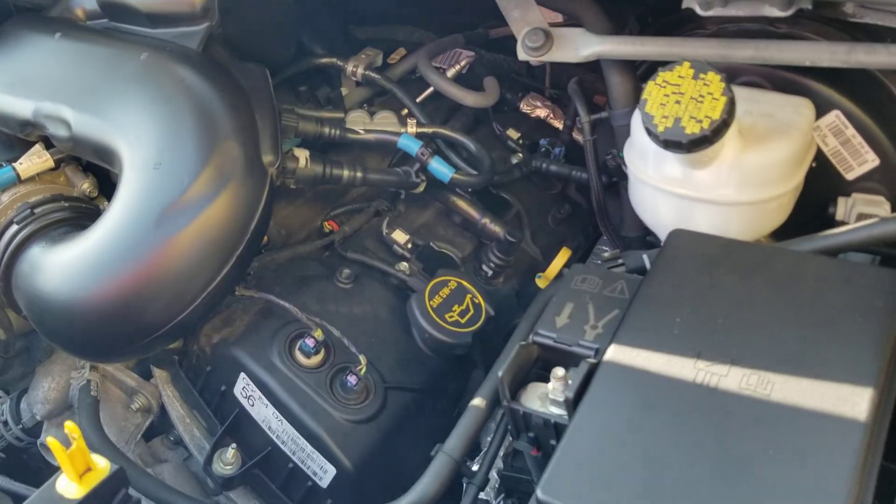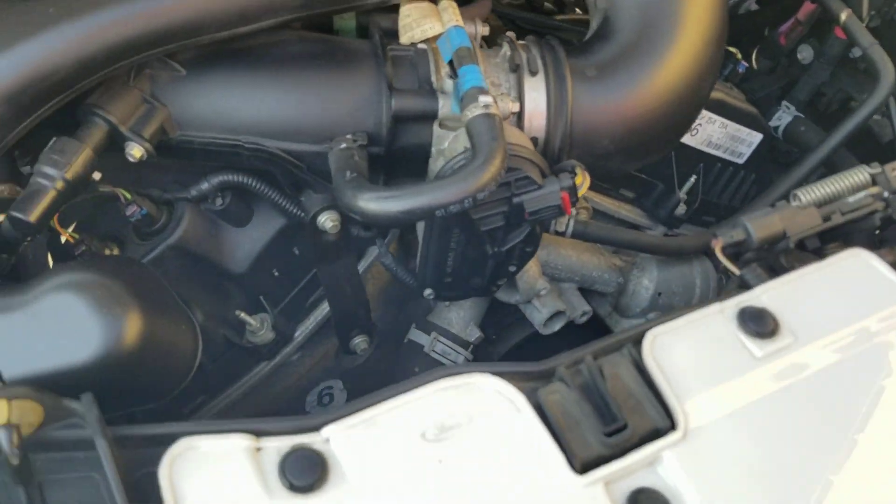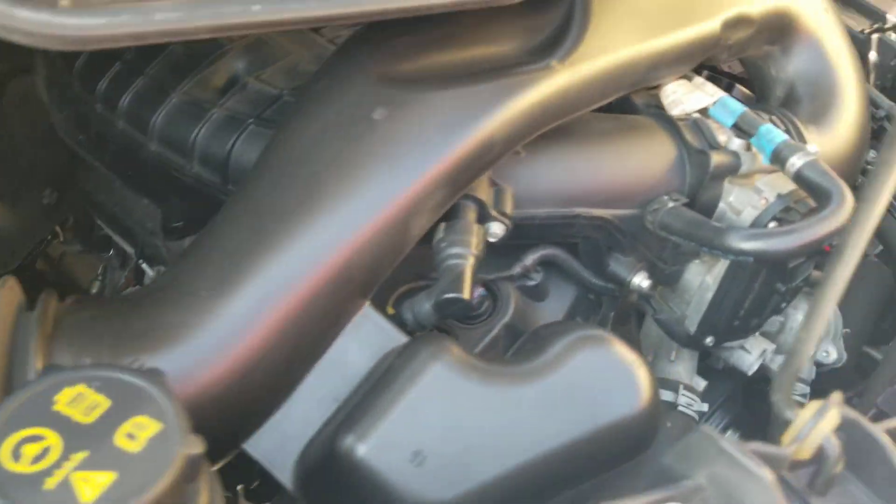Underneath the hood we've got the V6 engine — it idles smoothly, no signs of any damage, no signs of any leaks, and it purrs like a kitten.